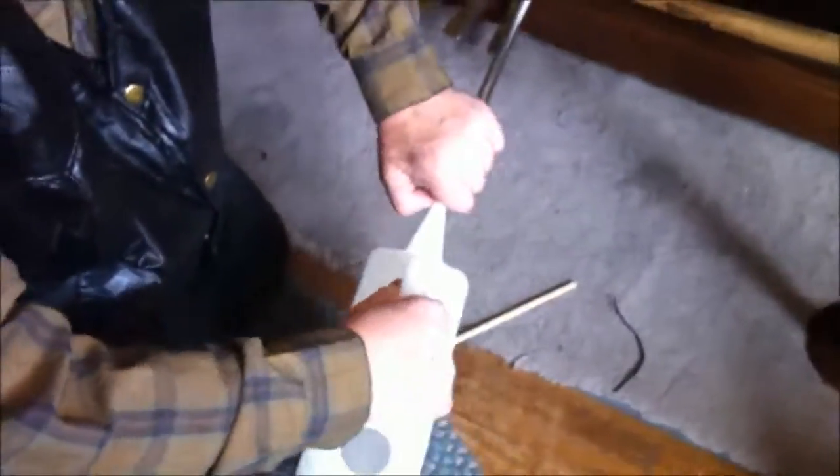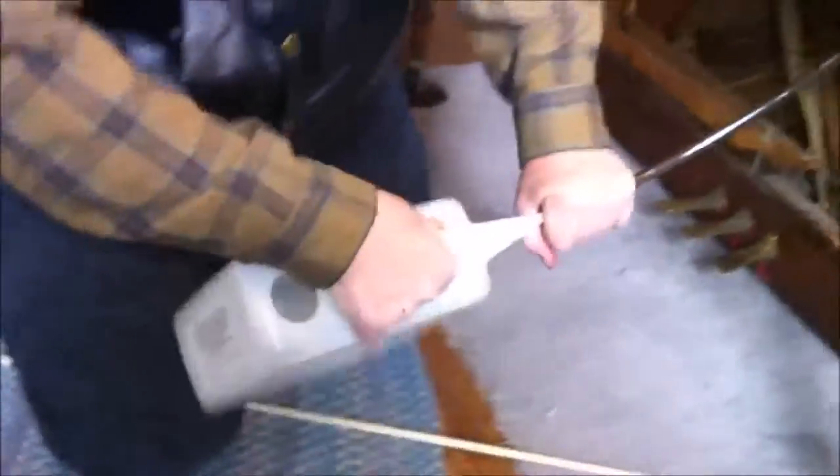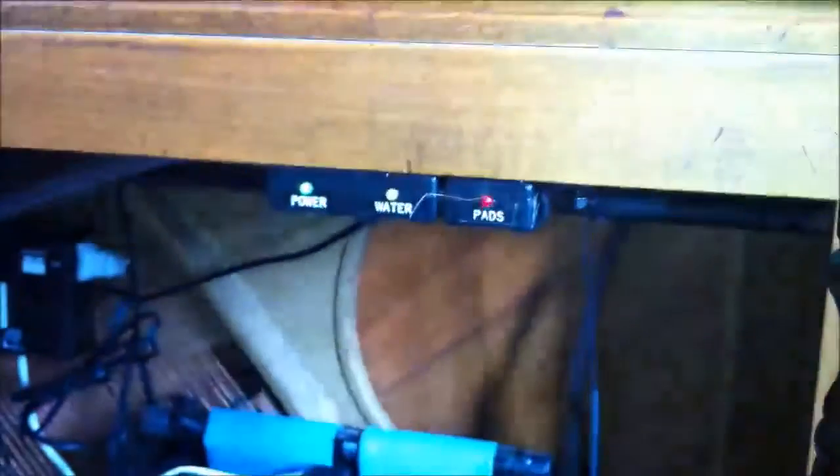All right. Now when you're done filling, you lower this down to get any water that's left in the tube back into the bucket so it doesn't go on your floor. If you notice, the middle light has stopped blinking. And in a few minutes, the pad light will stop blinking too, because the evaporator pads will absorb the water — and that light will go steady as well.